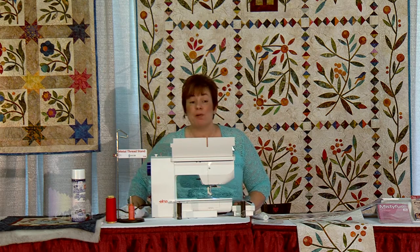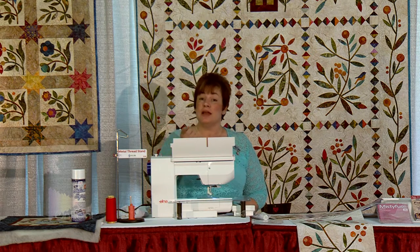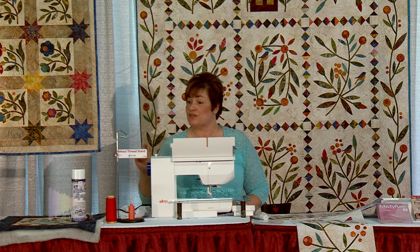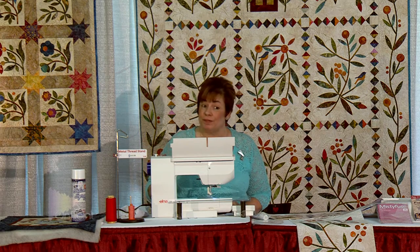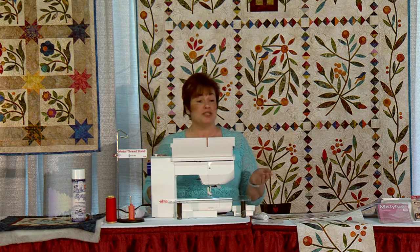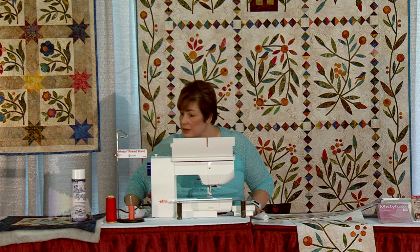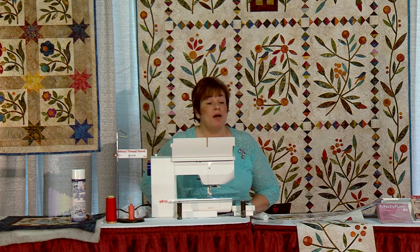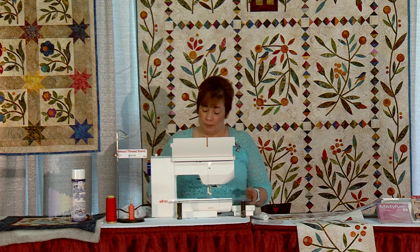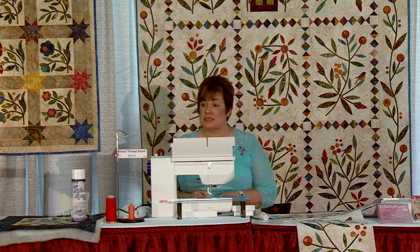If you still have problems, the bigger the needle the better for machine applique. If you have too small a needle it's going to keep skipping on your blanket stitches. I like to piece with a size 9 needle, which is very small, but I do applique with a 12. I've tried it with a 9 and it skips too much. Anytime your machine is skipping stitches — whether quilting, piecing, or whatever — try bumping up to a larger size needle. I use a 12 for applique, a 9 for piecing, and a 14 for quilting. You wouldn't believe the difference a different needle size makes.